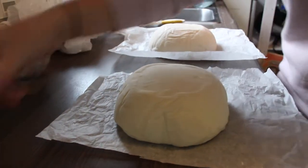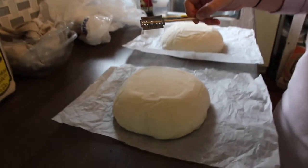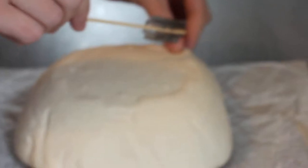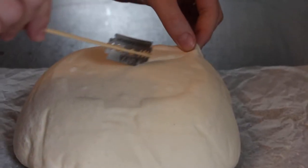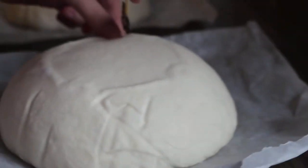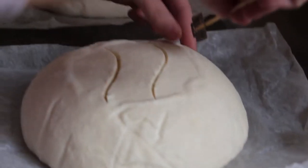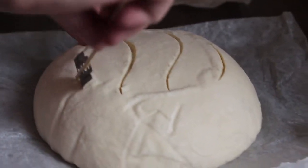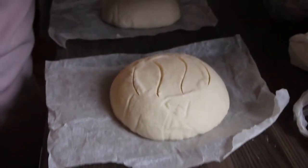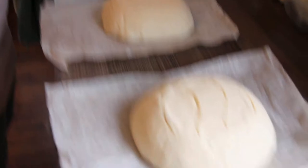Leah's got a razor blade on a skewer which she's going to use to score. It's helpful to lightly pinch the dough to keep it from catching, and you're just using the corner of the blade to give it a nice score on top — same for this one. Leah's getting creative with the designs, which is always fun. We score the top so that we direct where it's going to rupture. We want it to rupture up — we don't want it to blow the sides out — so we put those scores on top to encourage it to rise even more.